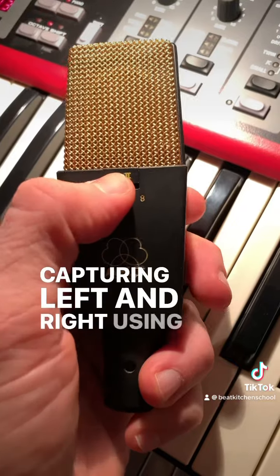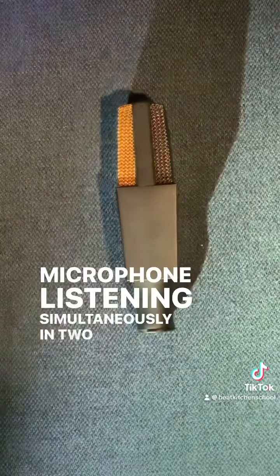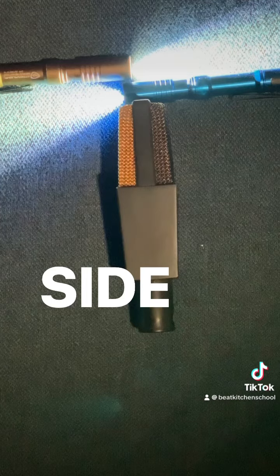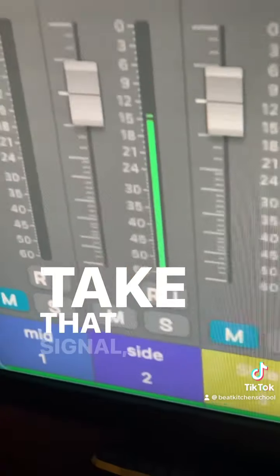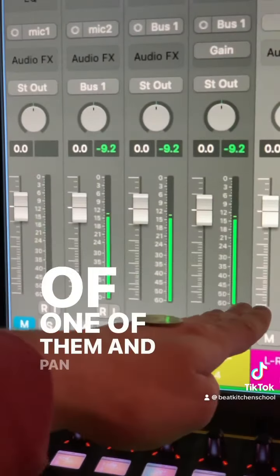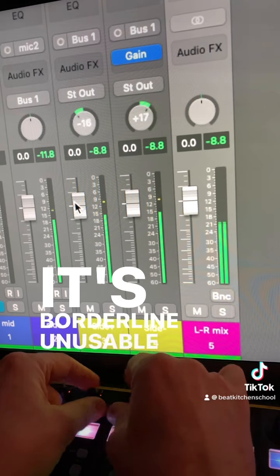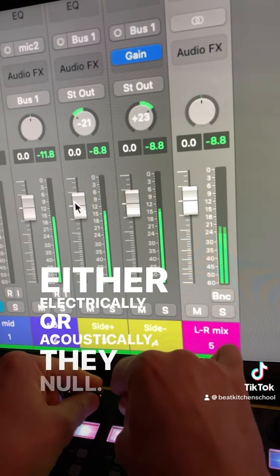Capturing left and right using MS involves a single microphone listening simultaneously in two directions. A mic in figure-8 converts pressure from one side as positive voltage and as negative as it swings the other way. Take that signal, make two copies of it, invert the polarity of one of them, and pan them left and right, and you achieve an impossibly wide signal. It's borderline unusable because as those signals combine, either electrically or acoustically, they null.